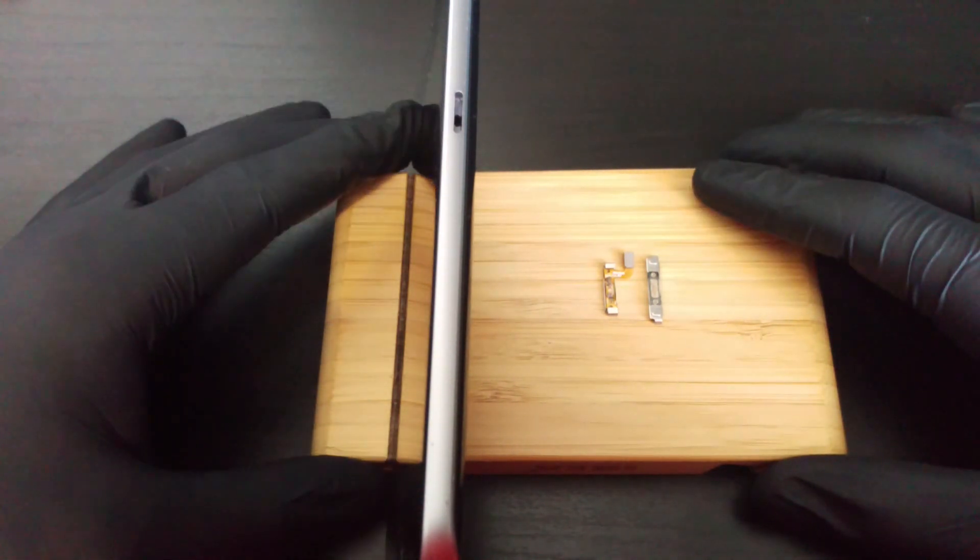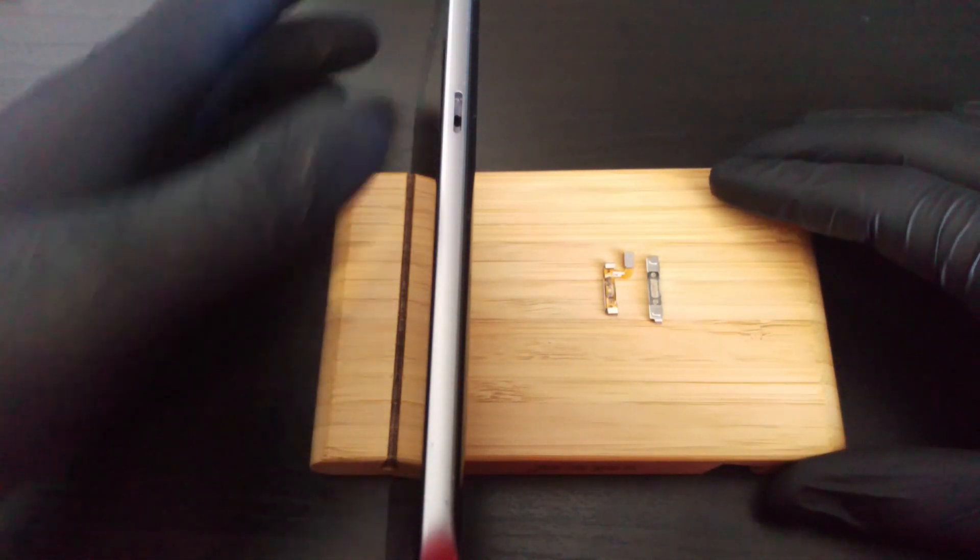Hey guys, today you will learn about the only way to turn on the Samsung Galaxy, starting at S6, on the example of the Galaxy S7.